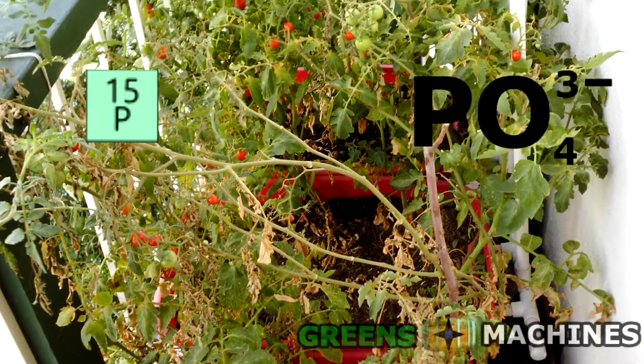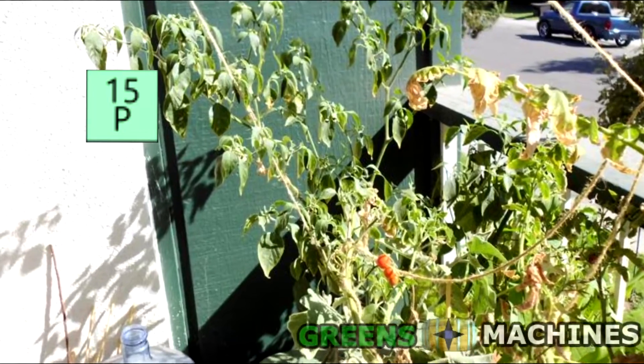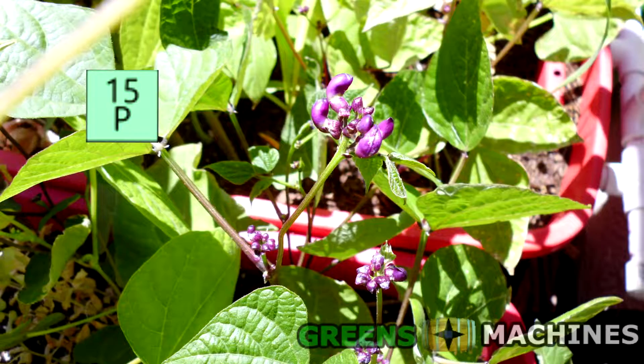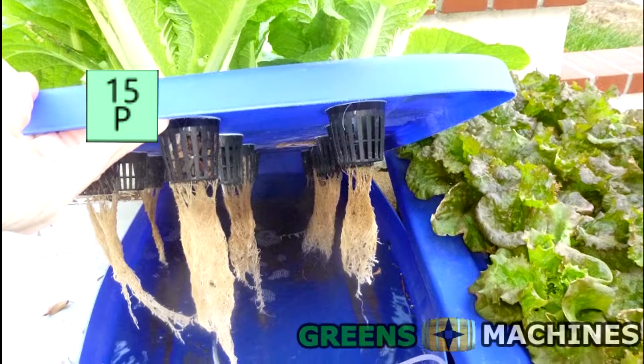Phosphorus, mainly derived from phosphates — the phosphate ion — plays an important role in photosynthesis and plant metabolism. Deficiencies of phosphorus make the plants appear an intense green, or can make shoots appear purple. Abundant phosphorus stimulates root growth and flowering.